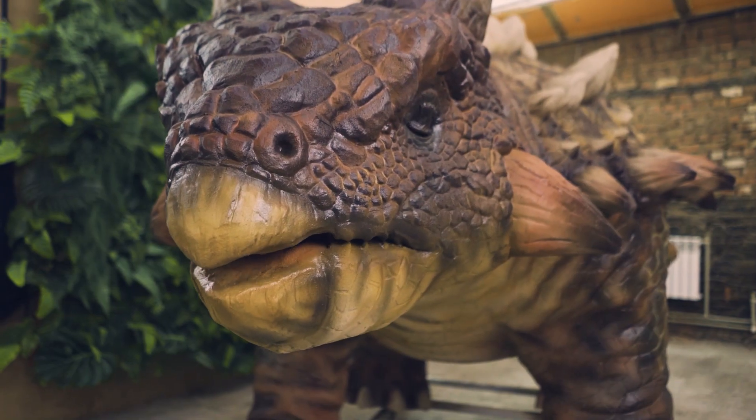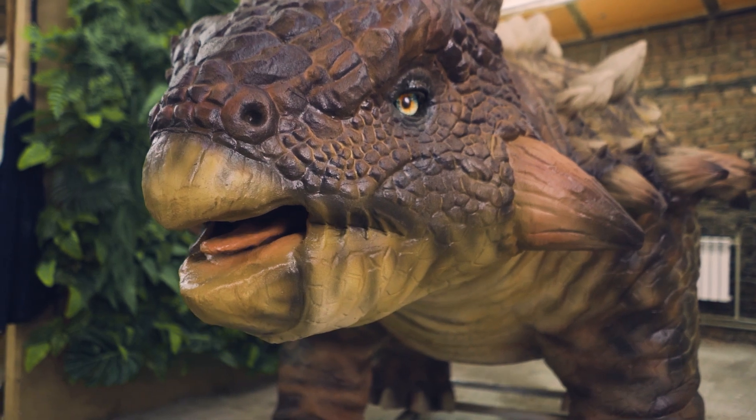Hello everyone, my name is Alex and you are watching Dynamachine Channel. Today I will tell you the most interesting facts about Ankylosaurus and show you its animatronic figure, which was made by our team.